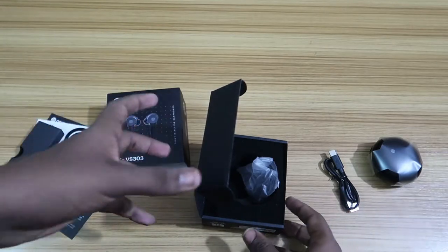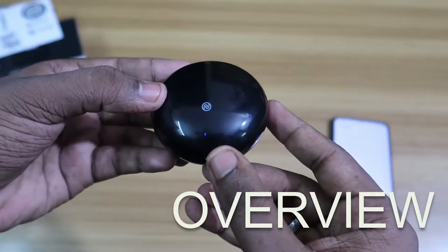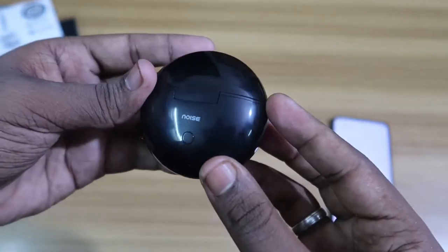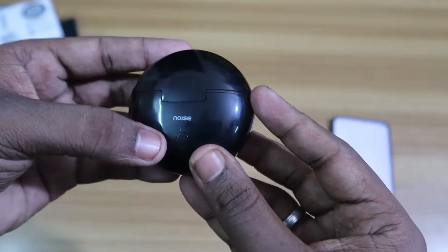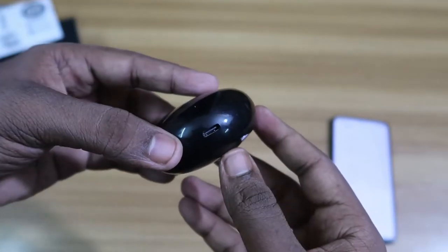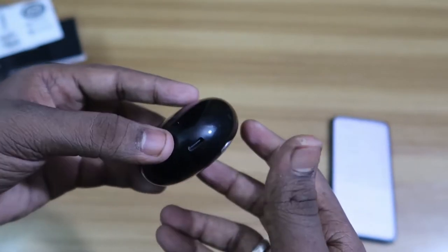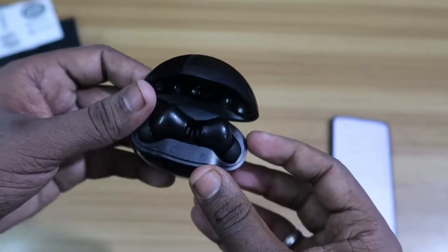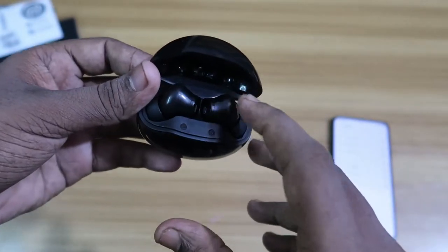Moving on to the physical overview — this is a round-shaped charging case. On the front there's a single LED light and the Noise logo. The rear side also has Noise branding and a small button that may have some function we'll discuss later. At the bottom there's a USB Type-C port for charging the case, and you can also use your mobile adapter.